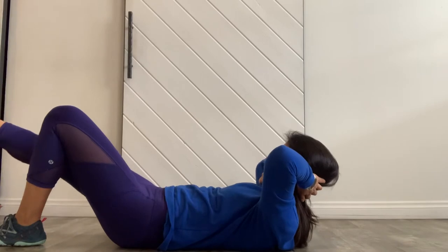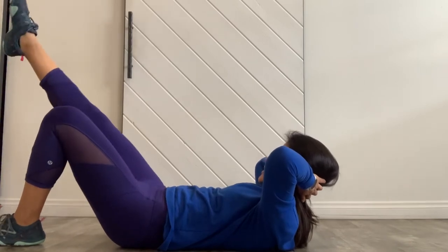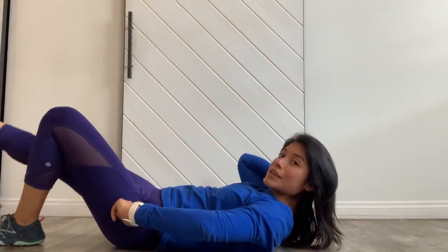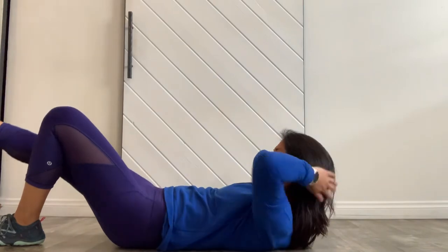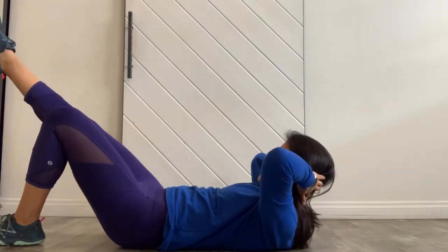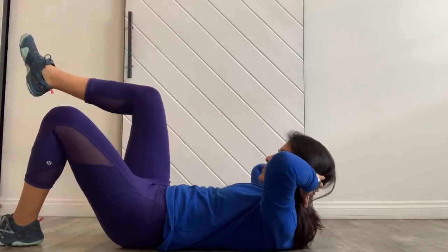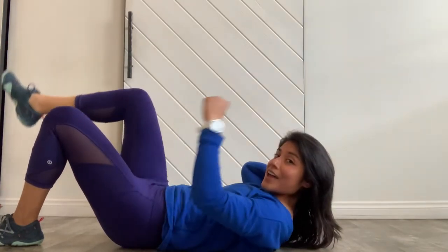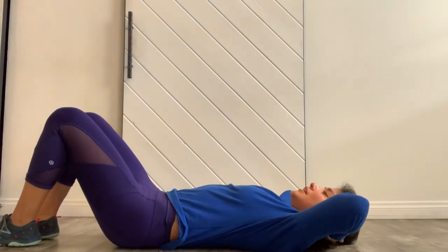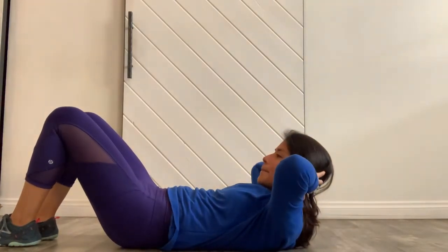Reach forward and hold — point the toes away from you, lift up just a little bit higher. Then drop the leg down two inches, up two inches, down two inches, up two inches. Watch the opposite hip — it's going to try to start hiking up when you drop that foot down. Hold, bring the leg to tabletop, maybe pulse just a little bit higher, then bring the right leg down and slowly lower all the way back down.